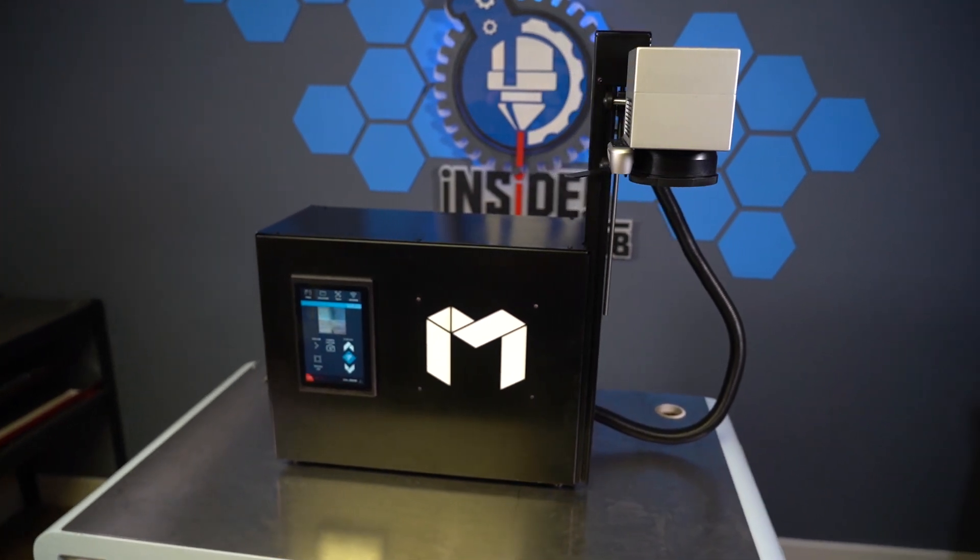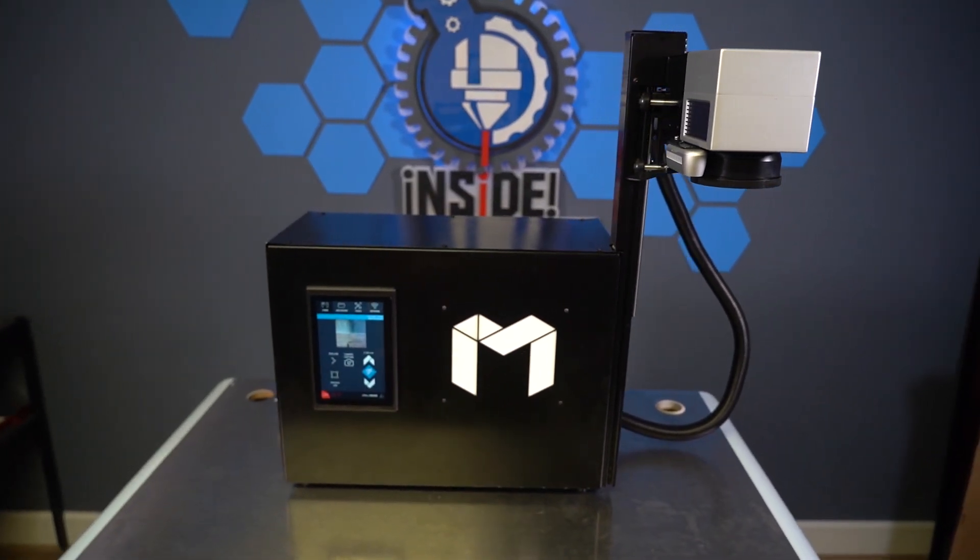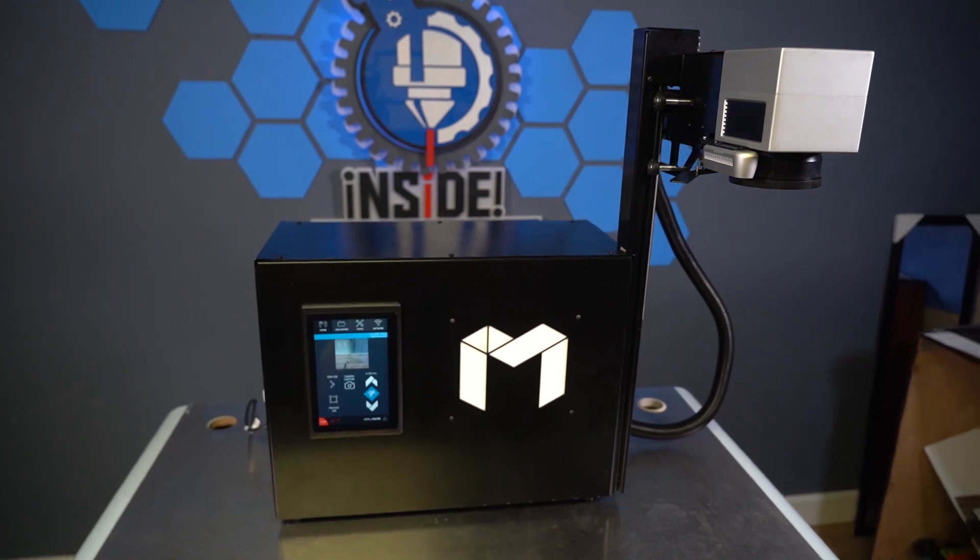Hey everyone, it's Tim from Full Spectrum Laser. Today I'm going to talk to you about the Muse Galvo.